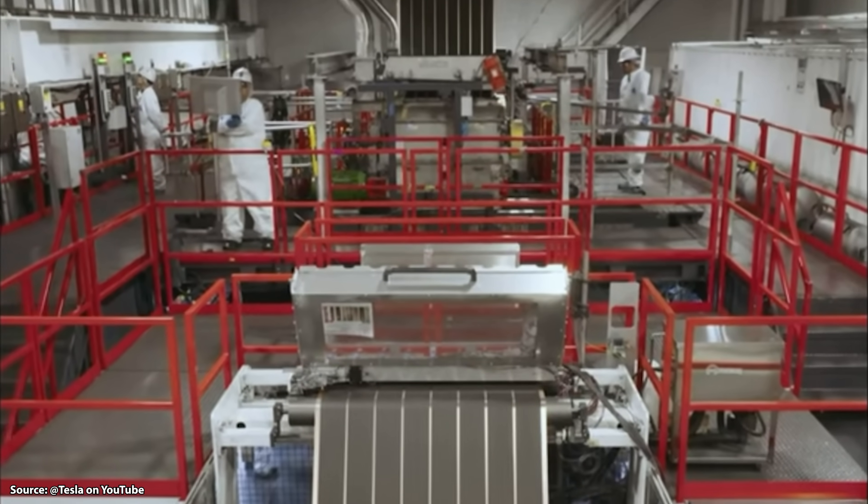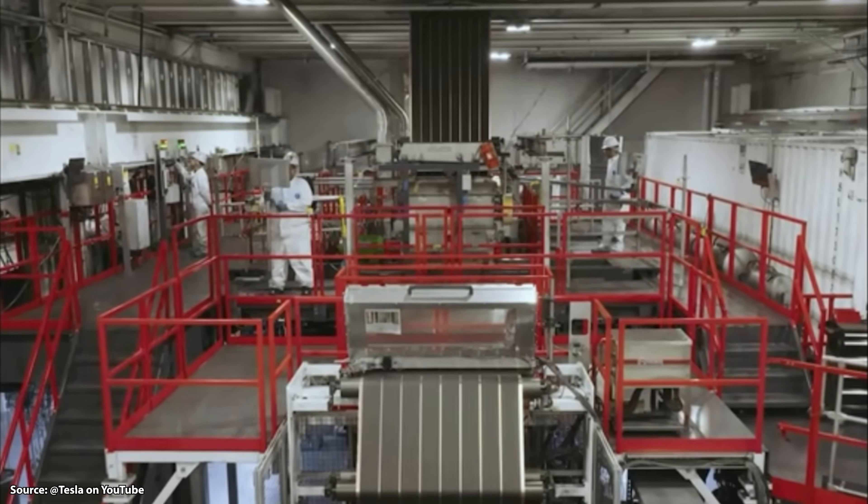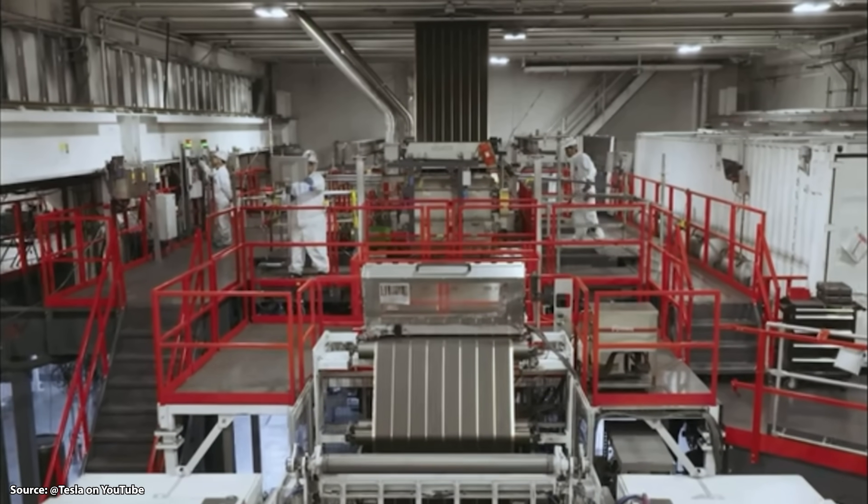Another big problem has been these hard cathode materials damaging the equipment — the calendaring equipment specifically. At least in the past, because this was very custom equipment, it could take up to 45 days to get these machines repaired when they broke down. That, of course, hampers efforts quite a bit if you have a 45-day downtime for a machine.